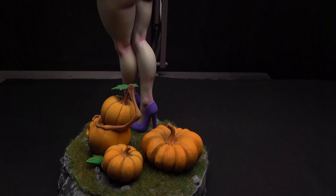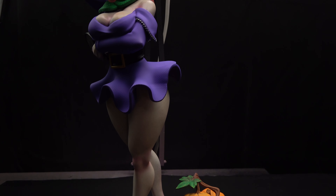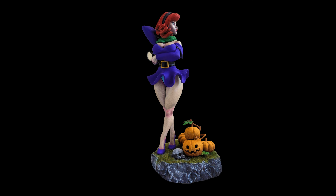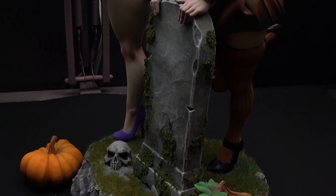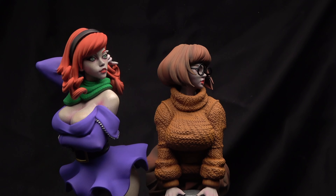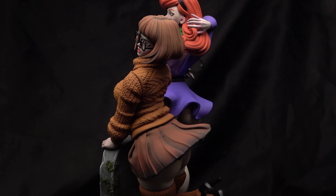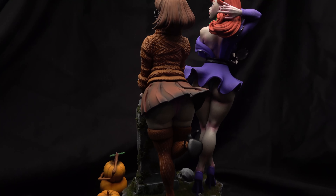And this is the finished product. Here's Daphne and Velma. If you've made it this far in the video and haven't given the video a like or subscribed to the channel yet, I'd appreciate it if you would. Hope you enjoy — if you have any questions or comments, absolutely leave them in the comments section, I'll definitely get back to you. If you haven't watched the Velma video yet, here it is — check it out. Thanks a lot.